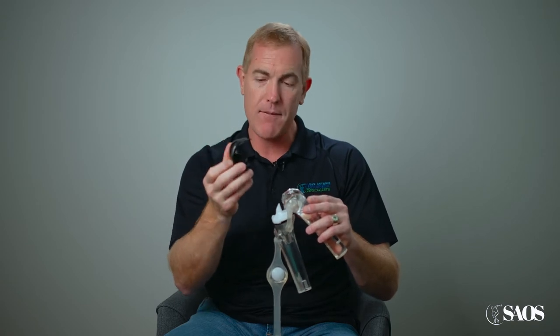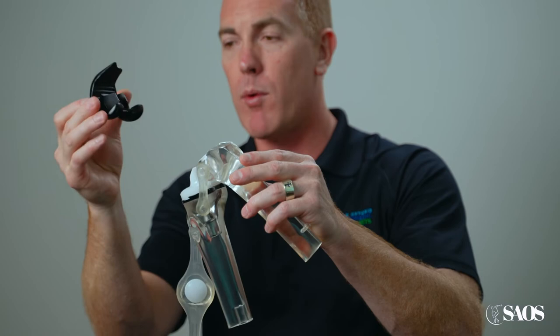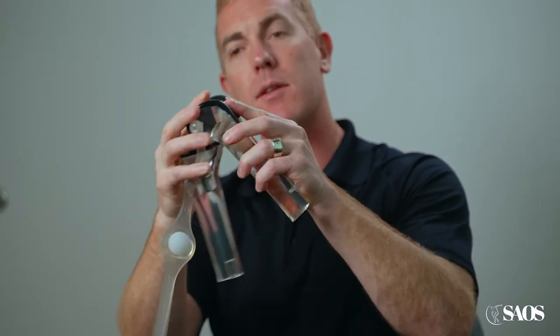The knee that I like from Smith & Nephew is designed to more naturally match your normal anatomy. When we do the knee replacements, we trim up the diseased cartilage, but we have an implant that basically just caps the end of the bone — so we really just resurface it.